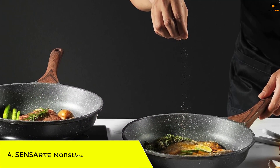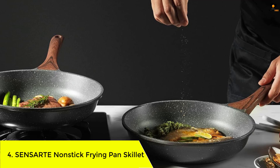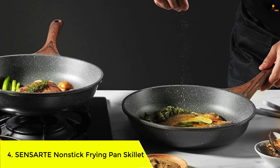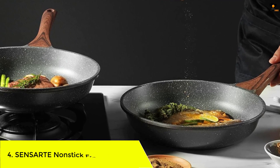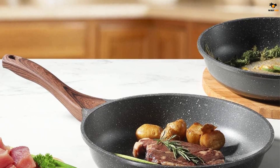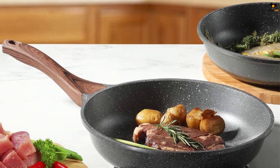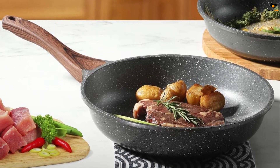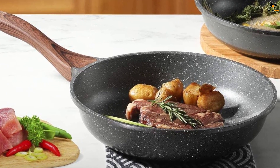Number four: the Sensarte Non-Stick Frying Pan Skillet. This high-quality skillet features a Swiss non-stick coating that is PFOA-free and approved by SGS, ensuring a safe and healthy cooking surface. The wood grain Bakelite handle provides a comfortable grip and stays cool while cooking, allowing for safe handling.